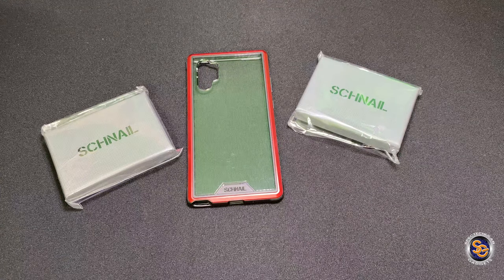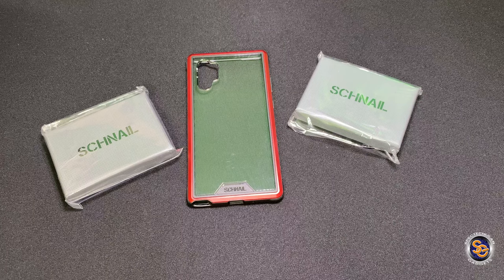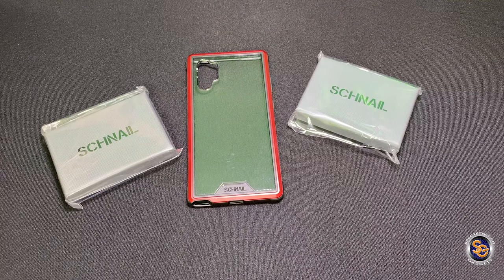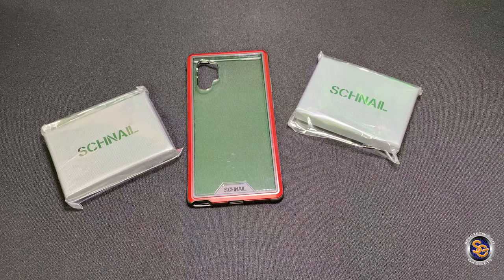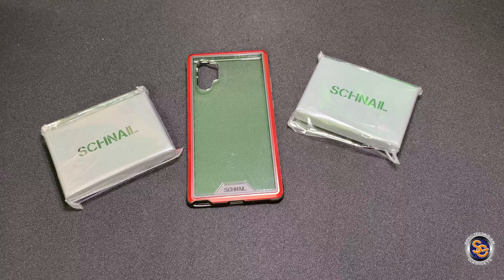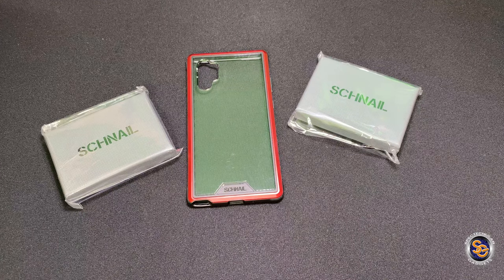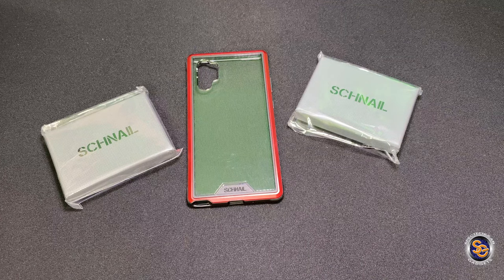What is going on everyone? It's Tay with Spectacular Gadgets and in today's video I'll be taking a look at the Schnell Atlas Series Slim Minimalist Front Pocket Leather Wallet Credit Card Holder. I want to first give a huge big thank you and shout out to Carl from Schnell for sending me over these wallets to review on the channel.